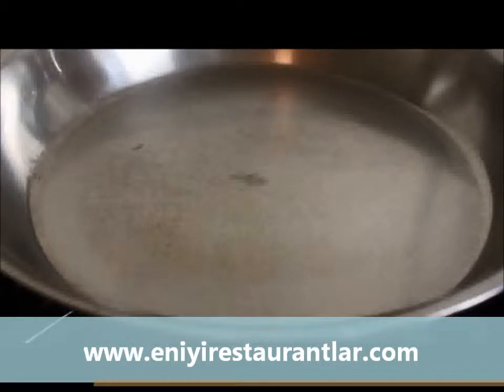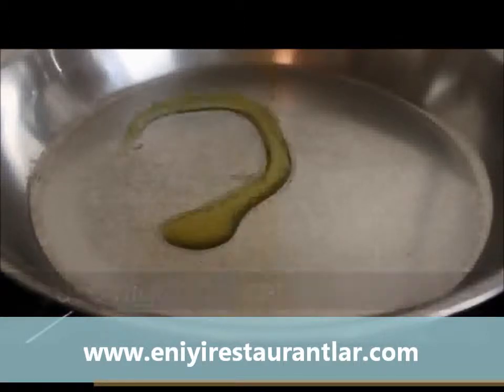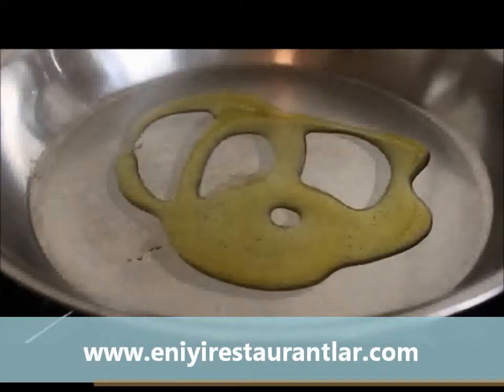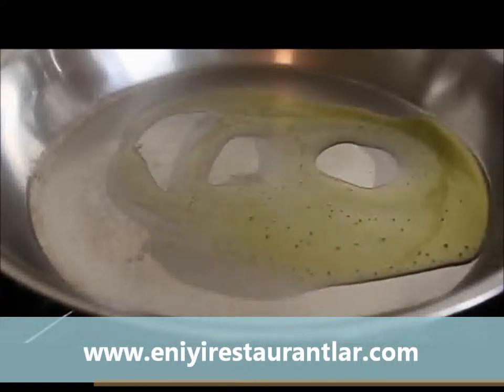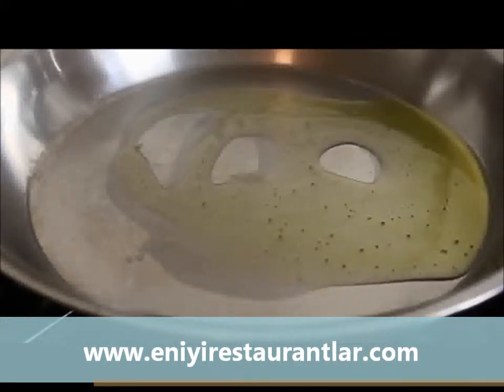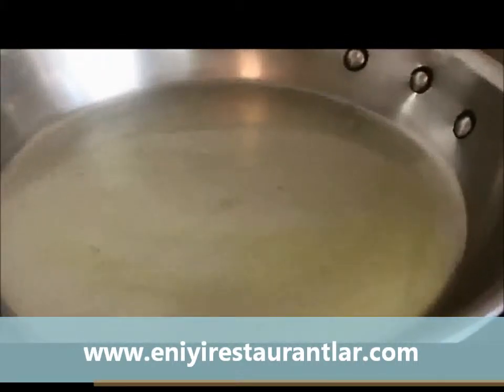After the prep is done, put your best, heaviest skillet on the highest heat you have — crank that sucker up full blast. Into the pan add some olive oil and get it really hot. Make sure the bottom is coated and stand there with shrimp in one hand and tongs in the other.